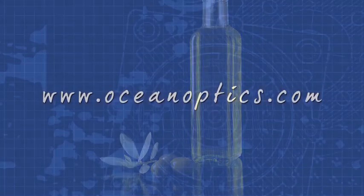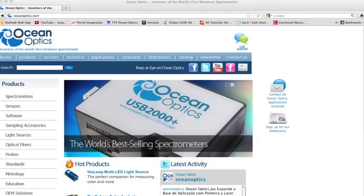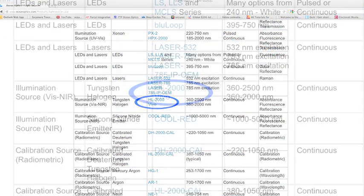For more information, visit us online at OceanOptics.com. Click the Light Sources tab on the left-hand side. You'll find Vivo under Illumination Sources, VIS NIR.